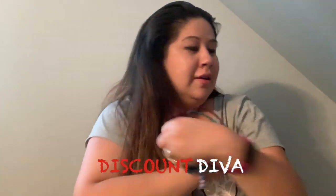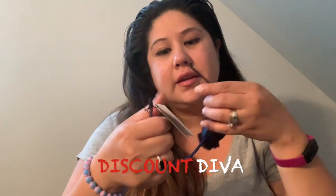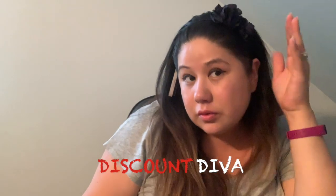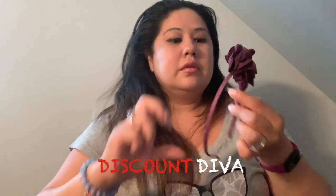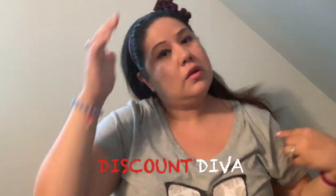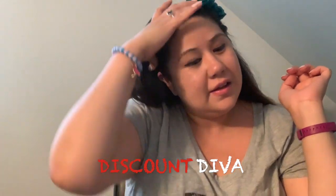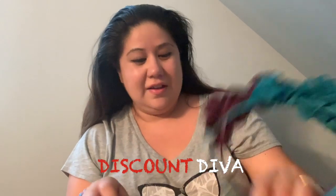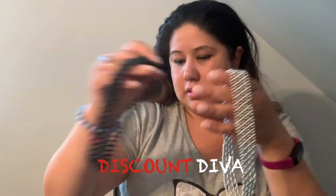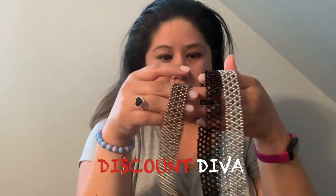I never seen these before — these are from Remington, and they have bows. So I got the navy with the bow on the side — it's cute. And this one is like an eggplant color — also cute. I wish they would have made them a three-pack; that would have been more affordable, but they sold them individually. These were also by Scrunchie.